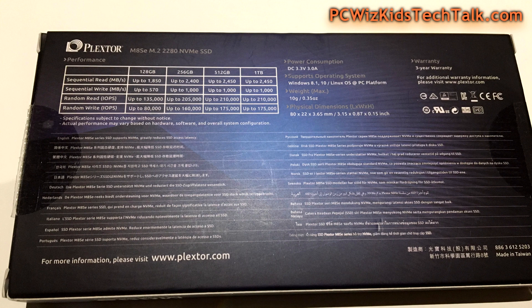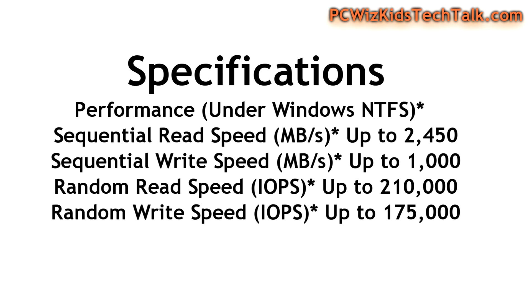The sequential read and write speeds specified on the back of the box say up to 2.4 gigabytes per second on the read, and 1 gigabyte per second on the write. These are super fast operations per second — incredible speeds when it comes to read and write.